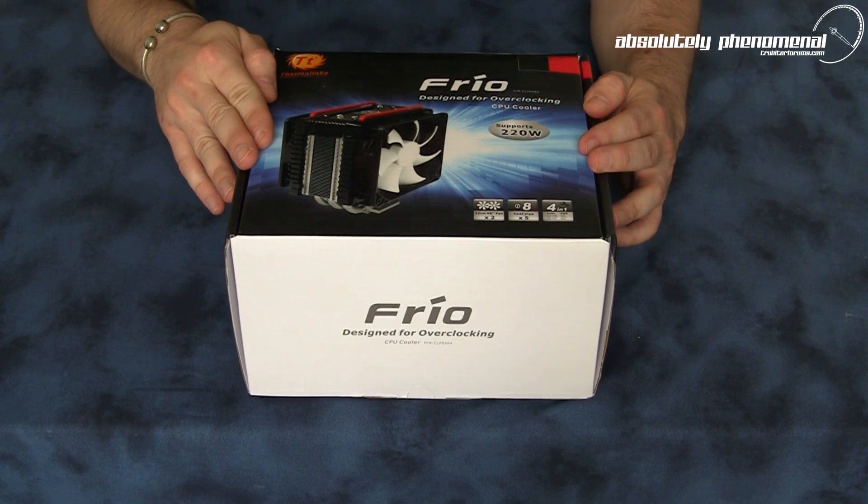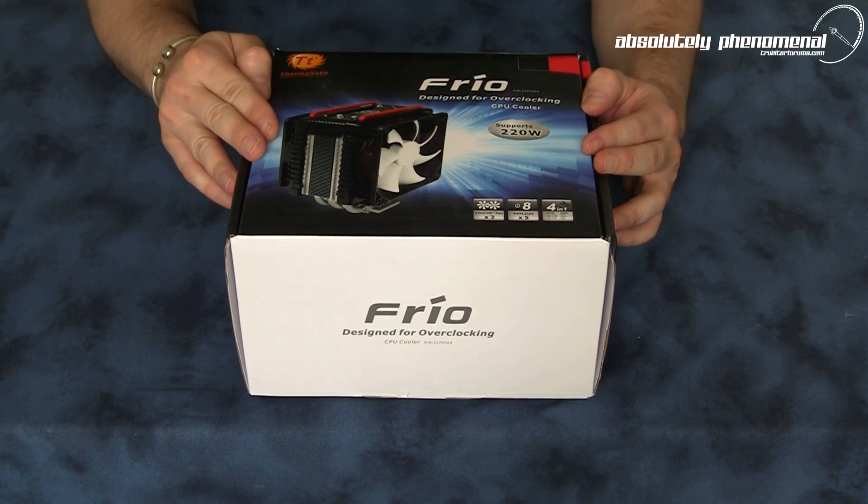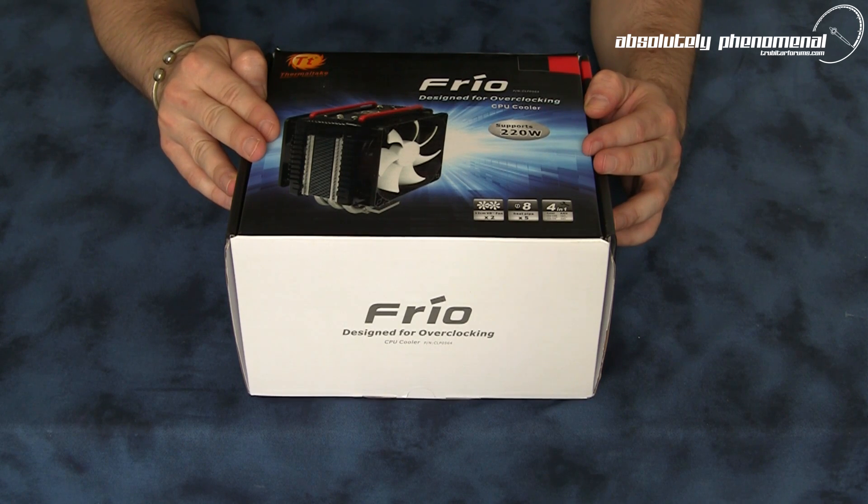So let's take this CPU cooler out of the box, have a look at the accessories that come with this cooler, and we'll put this on the test bench and make a direct comparison with the stock Intel cooler that comes with the Core i7-980X.